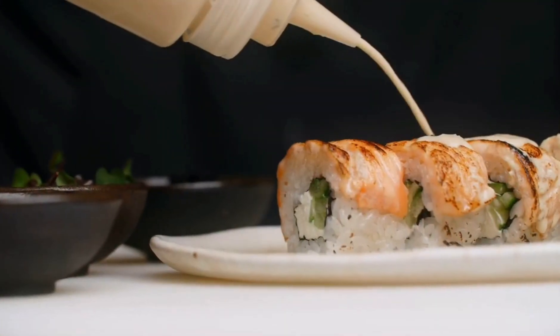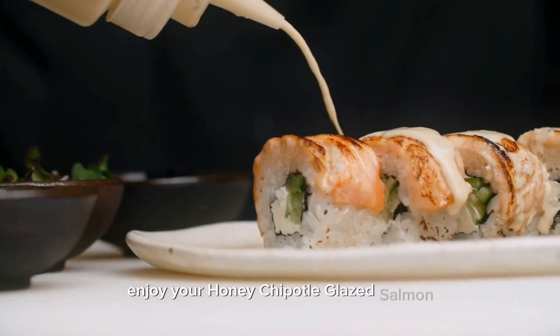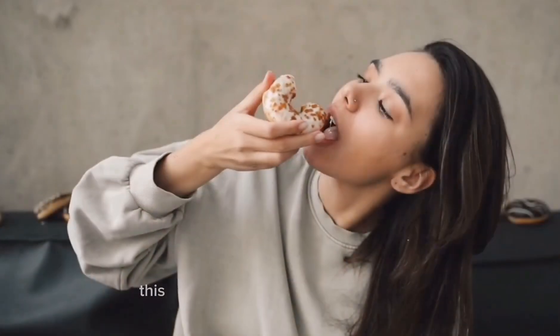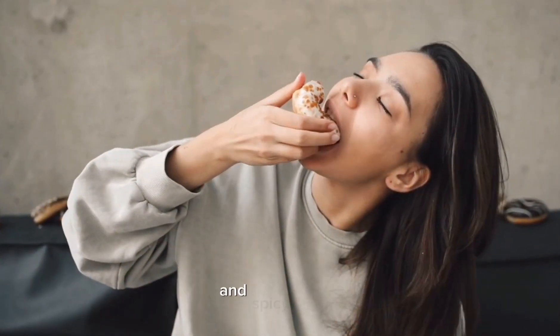Serve with lime wedges on the side for an extra burst of citrus flavor. Seven — enjoy your honey chipotle glazed salmon alongside your favorite sides such as roasted vegetables, rice, or a fresh salad. This recipe provides a balance of sweet and spicy flavors, but feel free to adjust the amount of chipotle peppers or honey to suit your taste preferences.